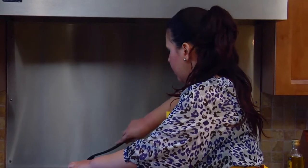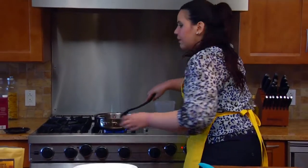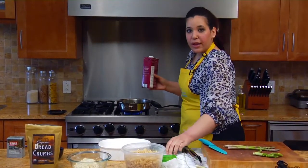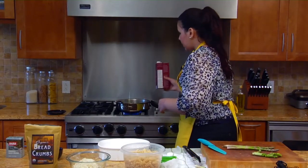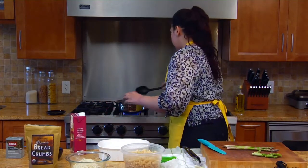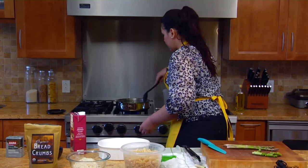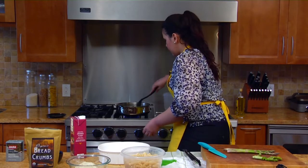So los cocinamos un poco. Déjame bajar un poco el fuego aquí. Para ayudar a que se cocinen más blandito vamos a utilizar un poquito de caldo de pollo — pueden usar caldo de vegetal si usted es vegetariano. Un poquito, y ese vapor es lo que va a cocinar el espárrago.